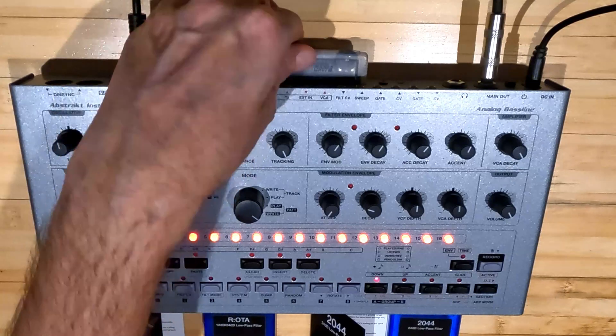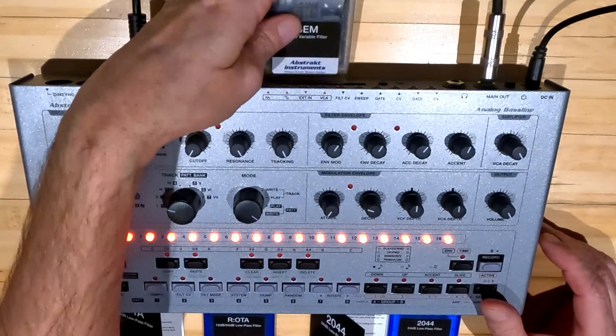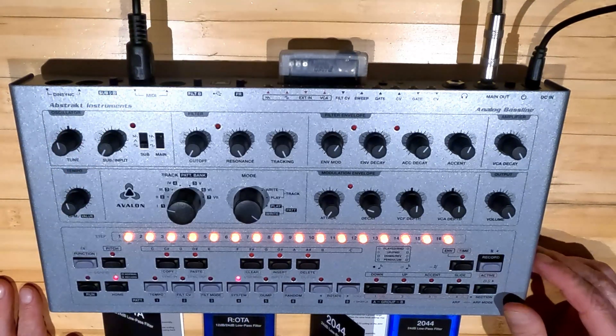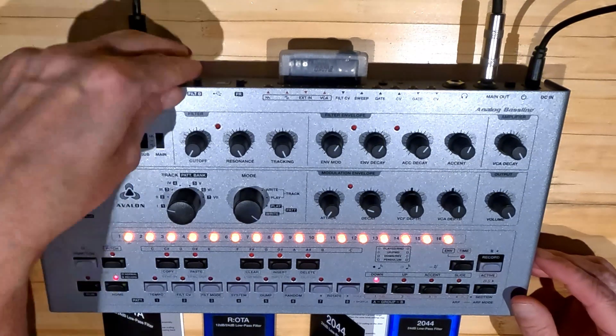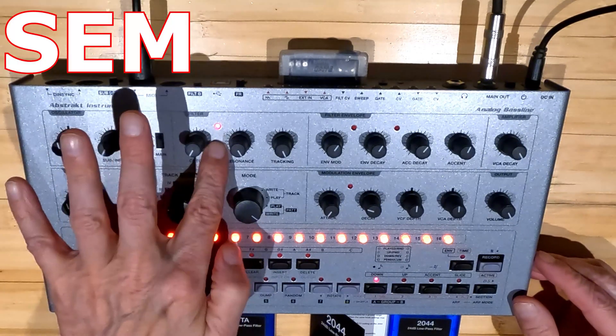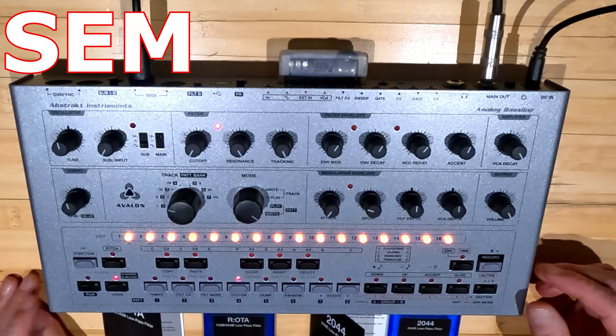Now, I'm going to hit the button on the back, and the very first cartridge I have installed is the SEM. This stands for the Oberheim Synthesizer Expander Module by Oberheim. I'm going to put it in Filter B mode. Hot-swappable, of course, these cartridges are. That light shows that we are using the external filter. Now, let's see if it sounds any different.